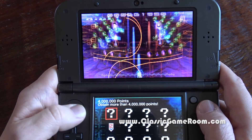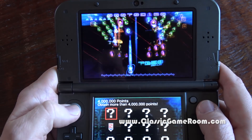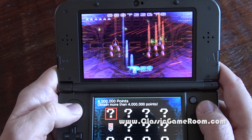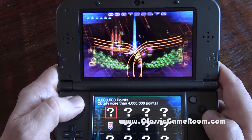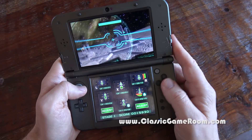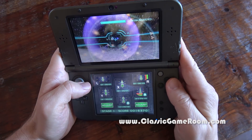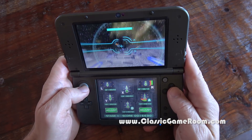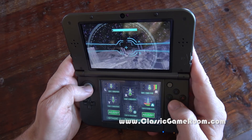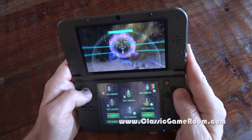There's a lot going on in Galaga Legions, and if you like Galaga or spaceship shooters, give it some time. They also included another Galaga game using the 3D effect and motion controls called Galaga 3D Impact, which is like a shooter on rails. It's all right — worth checking out if you buy this collection for the other games, but probably not worth going after on its own.